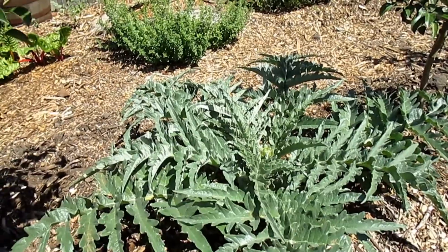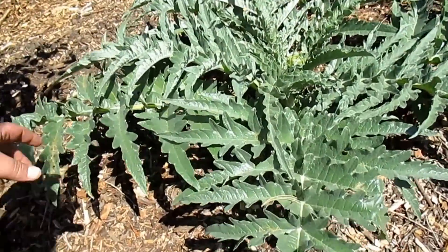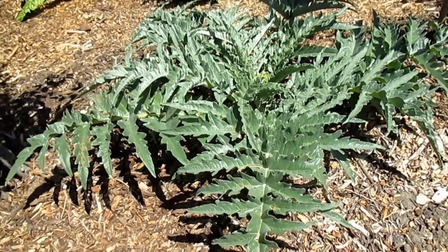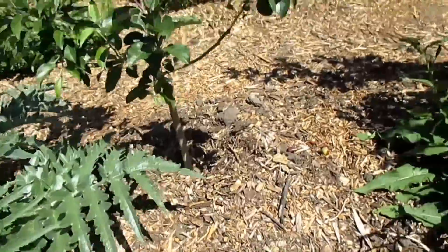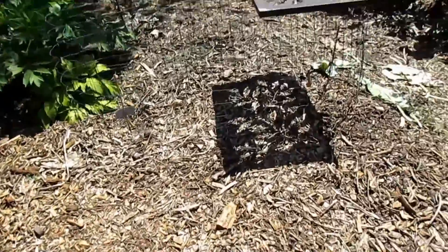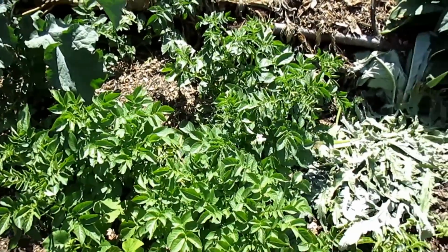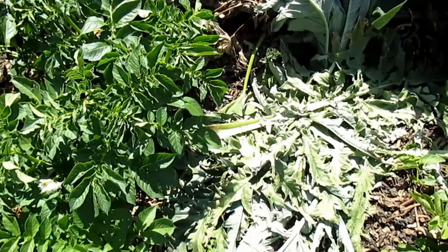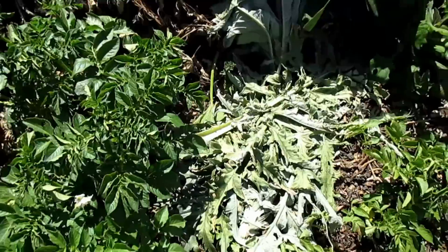The artichoke is a perennial so it'll be coming back year after year — another benefit. On top of that, these leaves all break off very easily. As the plant grows up you tend to break off the lower leaves as they start to die back, and they create a really good chop and drop. I actually did a little bit of that earlier today — I threw a whole bunch of artichoke leaves right on top of this little potato patch on the edge of my hugelkultur, since the chickens were starting to dig into it. That should pretty much stop them from digging in that area.